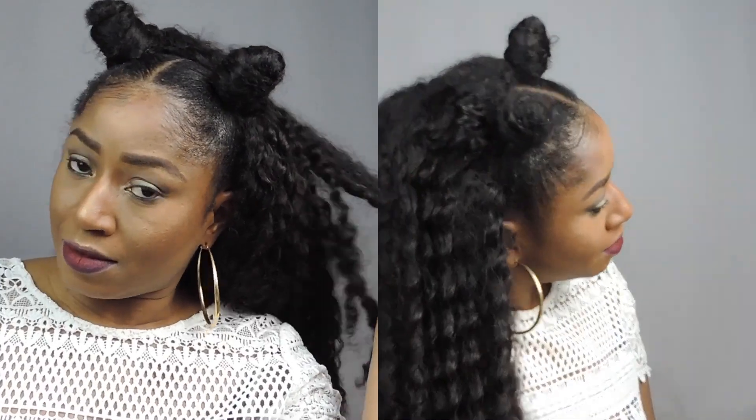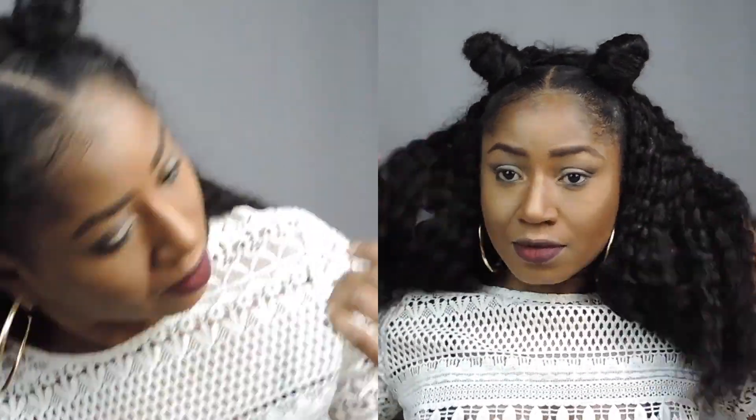When you are using curly hair it makes it even more easier, and yeah, that's all for this video. You can see how beautiful this hair looks. Please don't forget to subscribe to my channel. Thanks so much for watching guys.